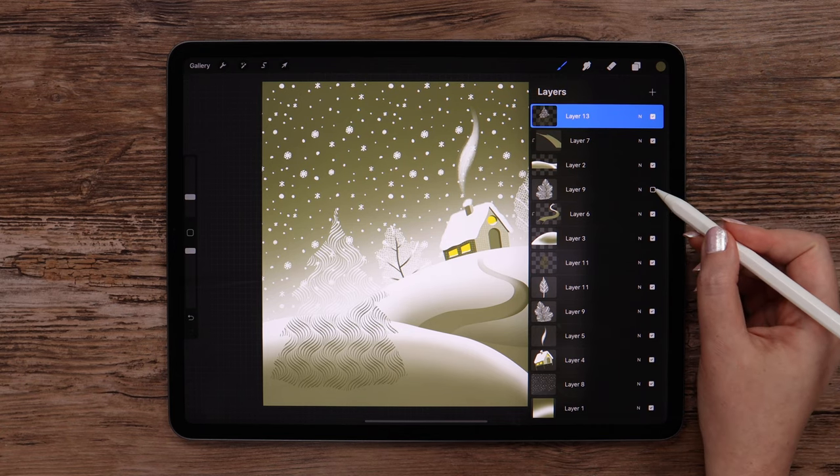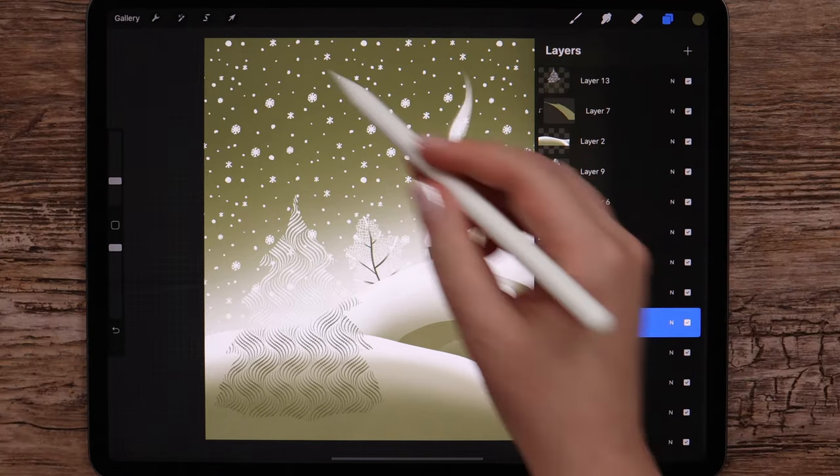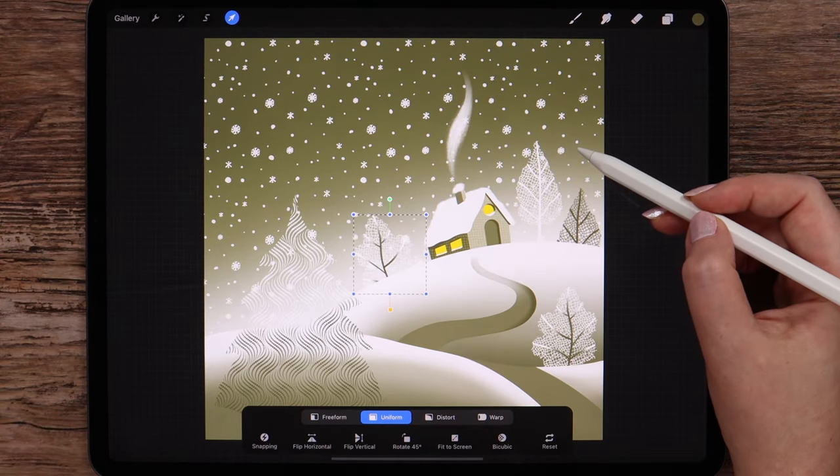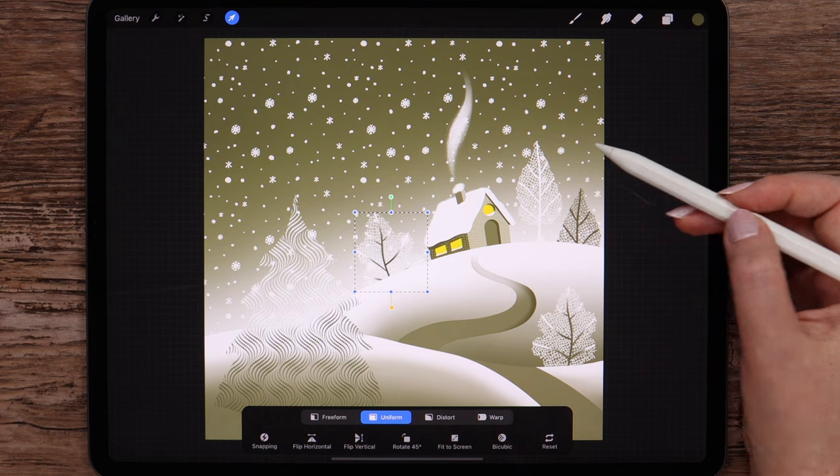After we painted the fir tree, I think I should move this tree closer to the house, just like this.